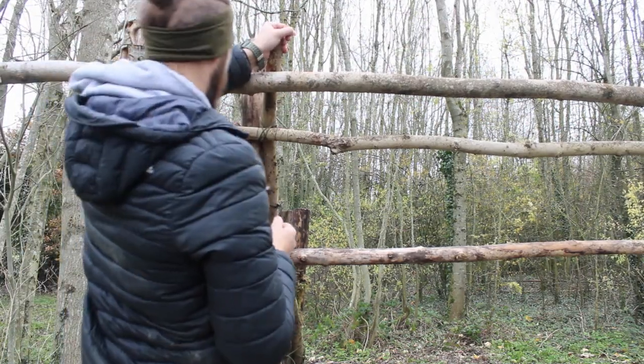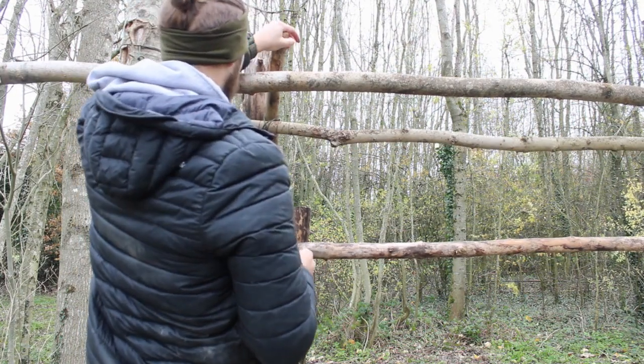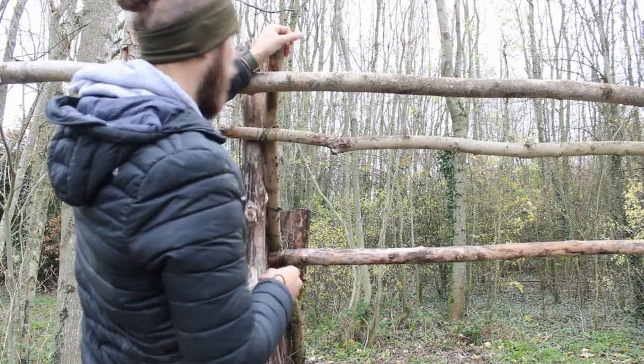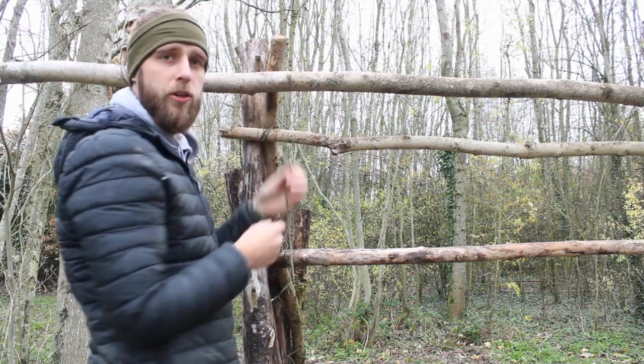Alright, so I want to attach this pole — which is my downward one — to my main ridge pole, because at the moment, for some reason I can't even think why I wouldn't have done it, this isn't attached. So I'm going to get this attached to my main ridge pole using a Canadian jam.